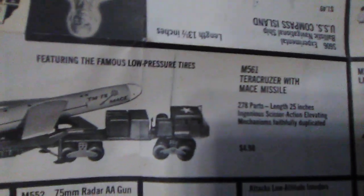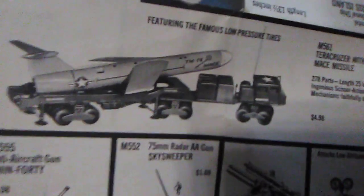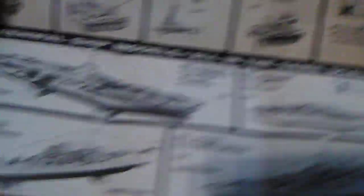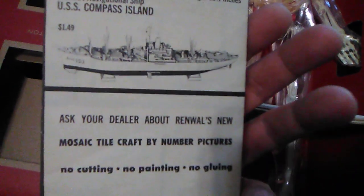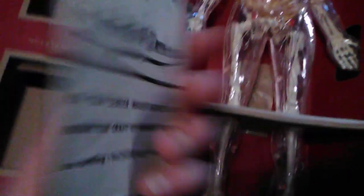Featuring the famous low-pressure tires — only $4.98 for that. The Terra Cruiser. I definitely had to check all these out. And even on the back — pretty brittle, don't want to rip it — but just amazing: 1959 ads inside this figure for things other than Visible Man products, or Renwall Blueprint Model products. Mosaic tile, craft by number pictures — I don't know if these are models or playsets, but that's very cool.